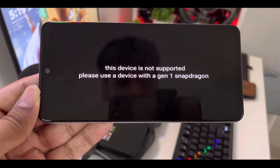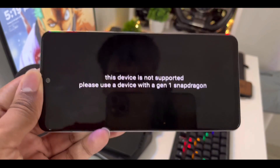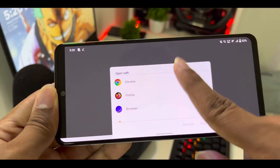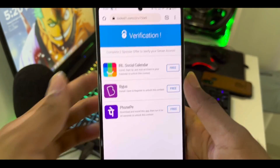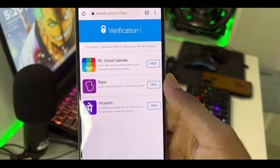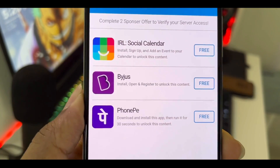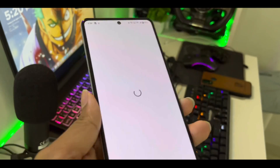Apparently it's saying you need a Snapdragon 8 Gen 1 processor to run the emulator, but it's displaying in 360p resolution. I clicked somewhere and now it says 'server verification complete' — a complete red flag. Clicking OK opens Chrome showing a human verification page. Human verifications require you to install a few sponsored apps, but that never actually unlocks anything. You install the apps, they get the money, and the emulator still won't open. So the human verification is a scam, which means this emulator is also a scam.